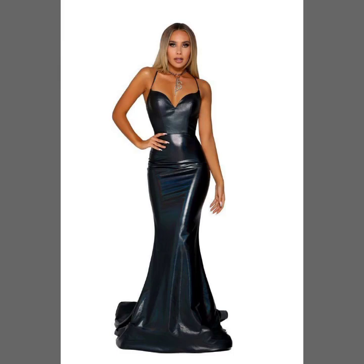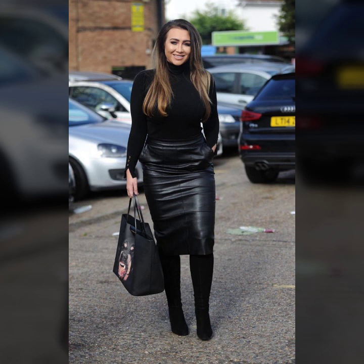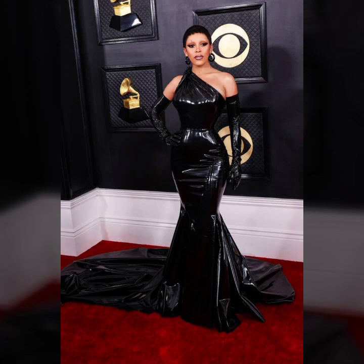Hello everyone, welcome back to my YouTube channel. How are you? I hope you are fine and doing well with good health and very happiness, and you have a lot of fun in your life.